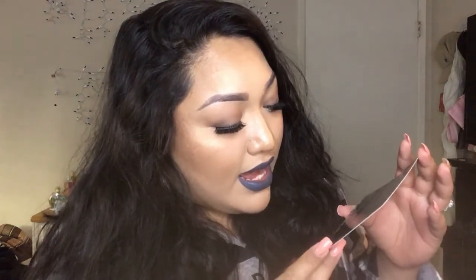Then we have the makeup eraser, and this is $12. It says the makeup eraser removes 100% of your makeup using only water. Just wet the cloth and remove your makeup. When you're done, clean the towel, wring it out, and hang it up to dry. To exfoliate, use the back side. This is how it comes — it's just a little pink towel. But it doesn't really show the exfoliate side because it's really soft, so I wouldn't use this to exfoliate — probably just to remove my makeup.